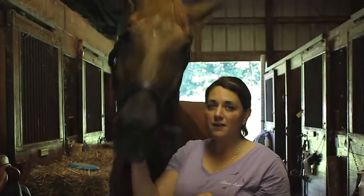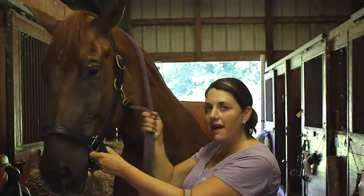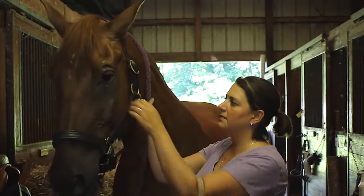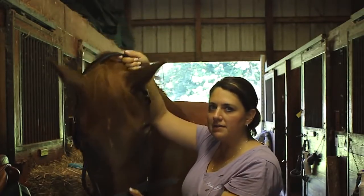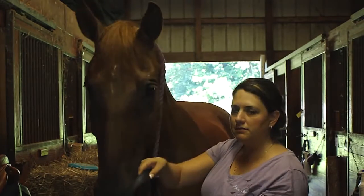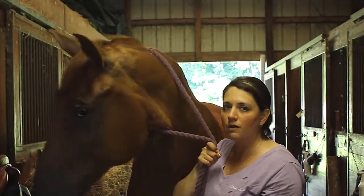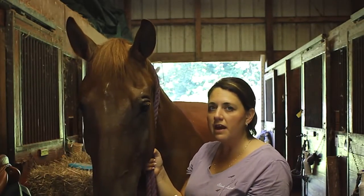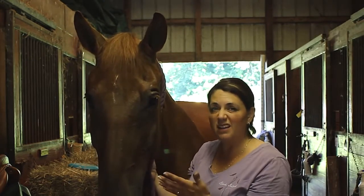Now I'm ready to take off the halter. I put a lead rope around my horse's neck again so I have control once the halter is off. I undo the throat latch, grasp the crown behind his ears, pull it over his ears and down — it slides right off. I still have control over my horse because of the lead rope. Now I'm able to put on his bridle or set him out to pasture, whatever I'm about to do, with a naked-face horse.